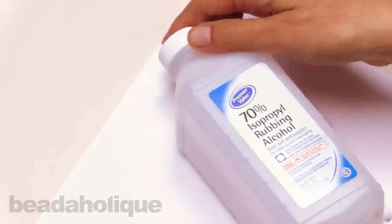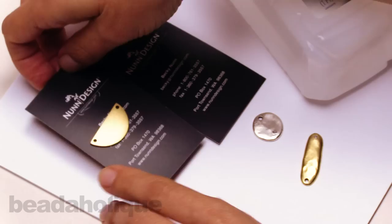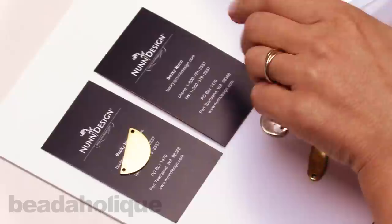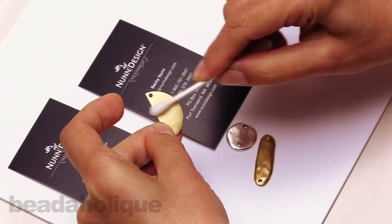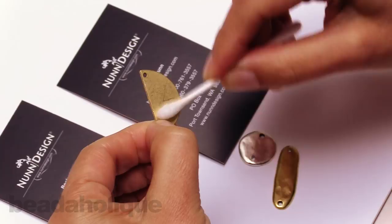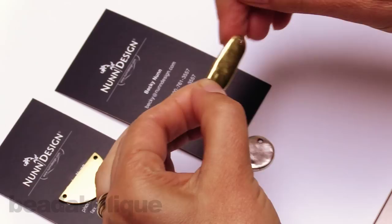We also put an oxidization on the pieces, so I like to use some rubbing alcohol and a q-tip to wash the pieces prior to putting the resin on them. Lay out a couple of business cards to provide a working surface. Once you're finished washing them, you can put them onto the business cards — this allows you to pick up and move the cards without disturbing the resin pieces as they're curing. Open up your rubbing alcohol, put a little bit on the end of your q-tip, and rub the surface. If there is any oxidization, it'll release onto your q-tip and you'll have a nice clean surface.